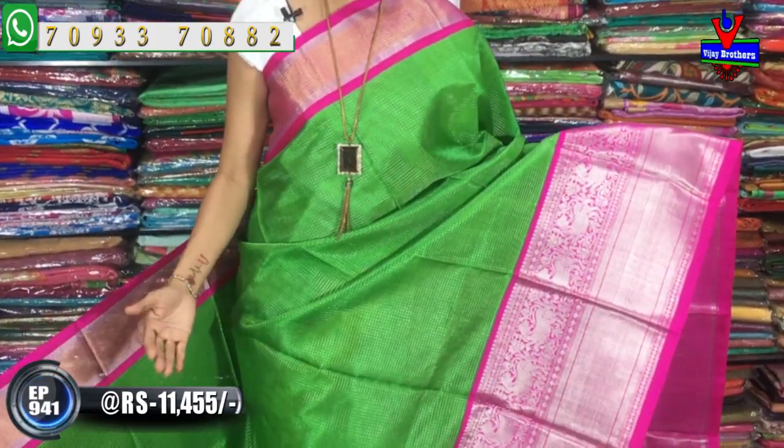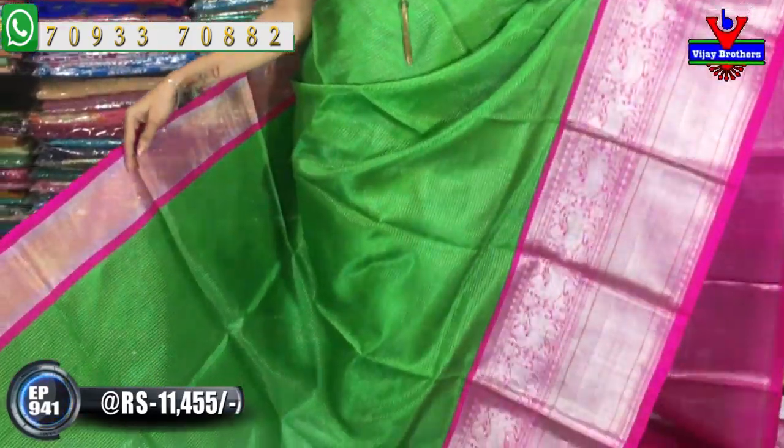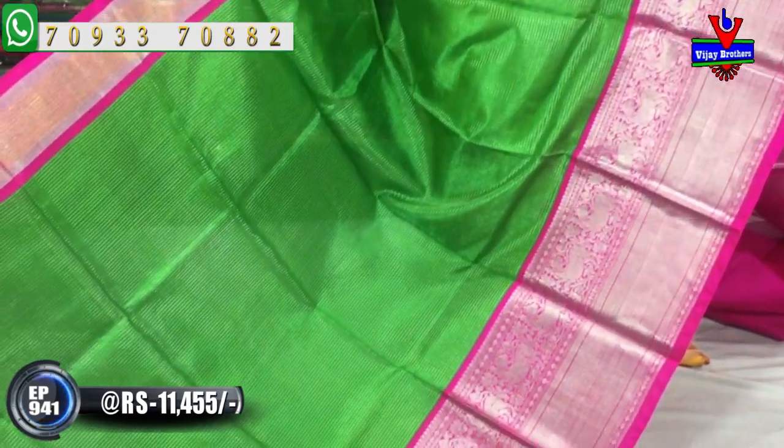Now we will look at the same design in a different color combination. This is the evergreen color combination — green and pink. The cost is Rs. 11,455.